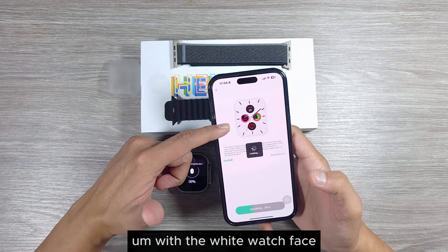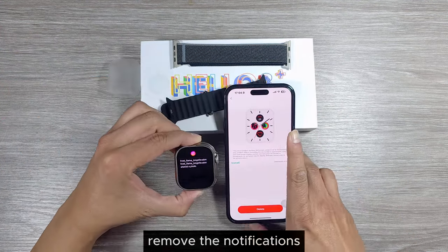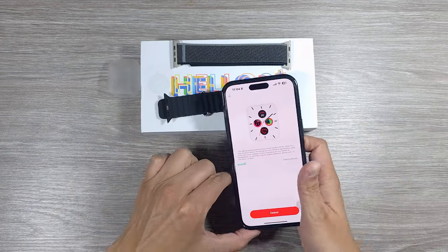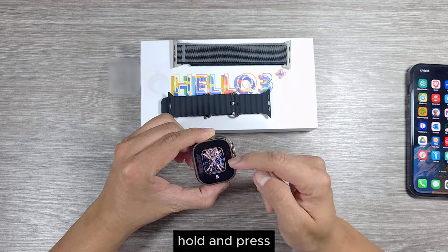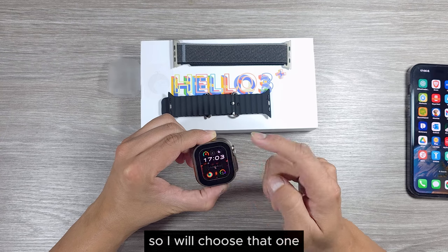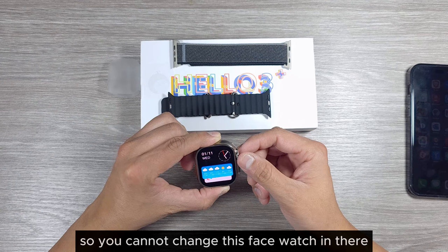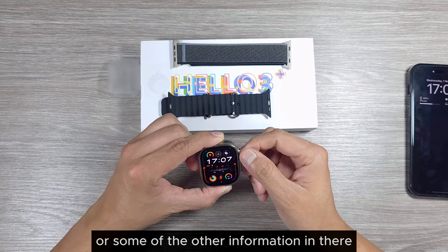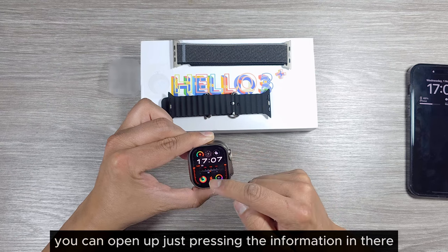We'll also test out how bright the watch looks with a white face. You can see the full notification information. You can delete watch faces by holding and pressing, which gives you a lock option. Turning the crown key opens up the recent apps history or other information. The watch face icons are also interactive — you can open them just by pressing.